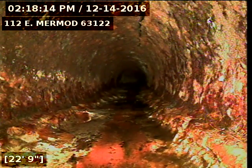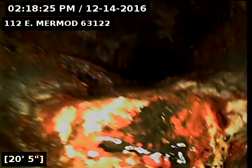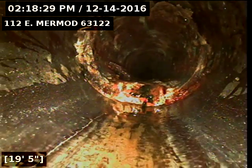Right here at the top of the screen, there's a small crack developing at the top of the cast iron. Right here we just left the cast iron outside of the 6-inch clay.